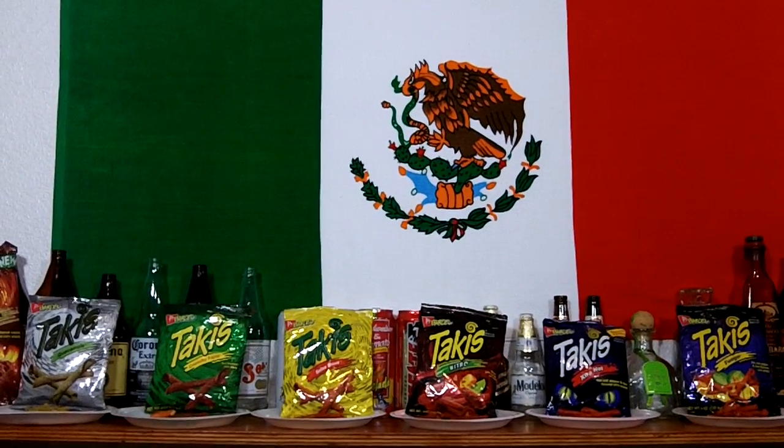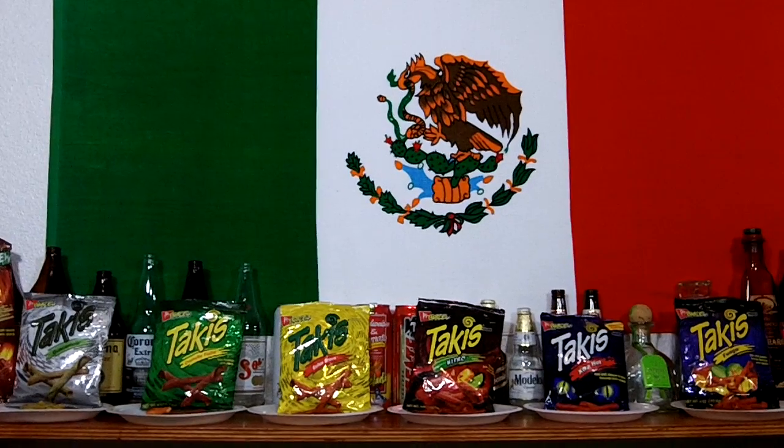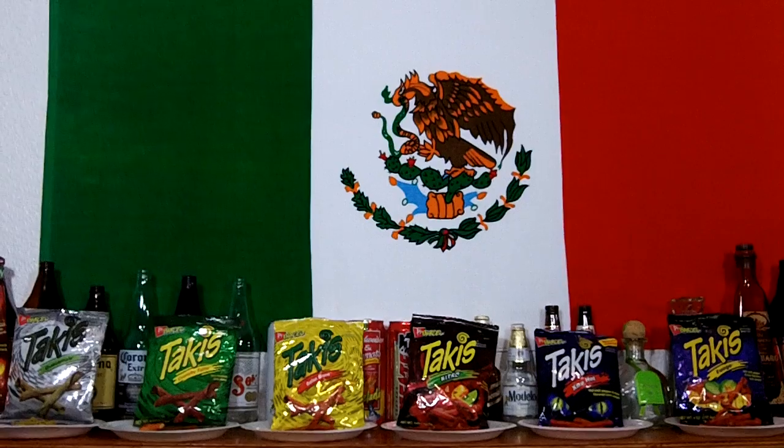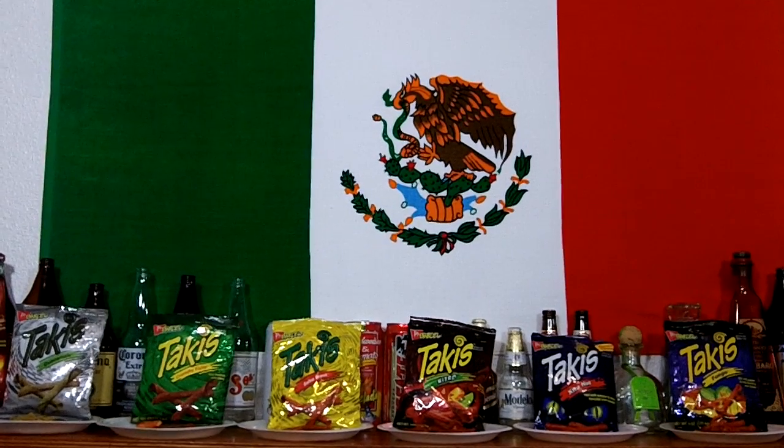What's up, YouTube? Mixing Connection, back with another snack review. I'm your host DJ Entertainment for Less, and I'll give you my opinion on these papitas, aka chips.